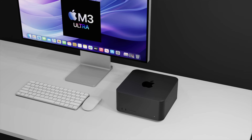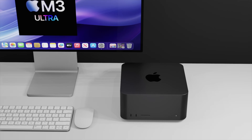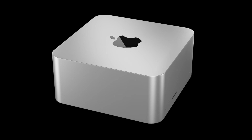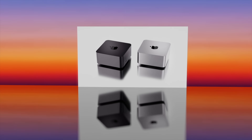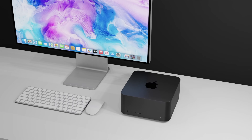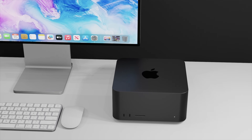The new M3 Ultra Mac Studio is on its way and it could be coming with the new space black color. It will be coming with the M3 Max and the M3 Ultra inside. Today I want to go over everything we know so far for the next generation Mac Studio, including design changes, specs, and the M3 Ultra release date and price.